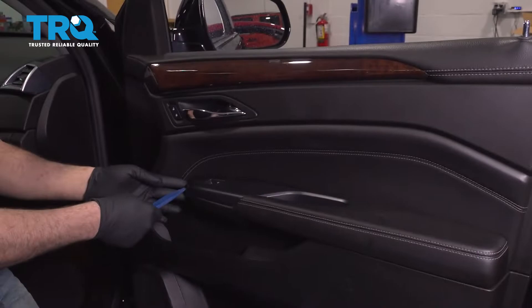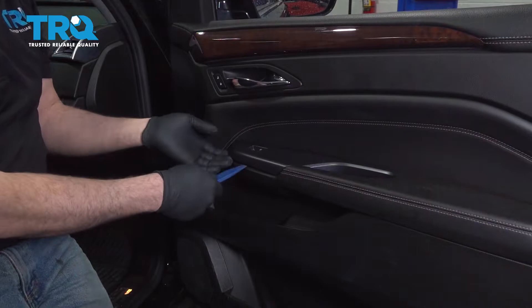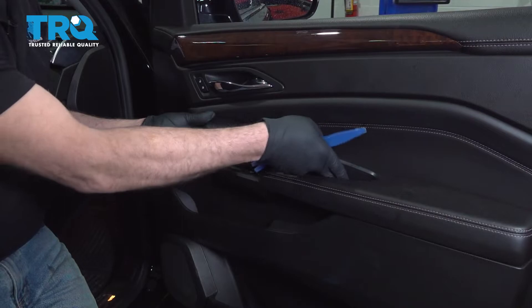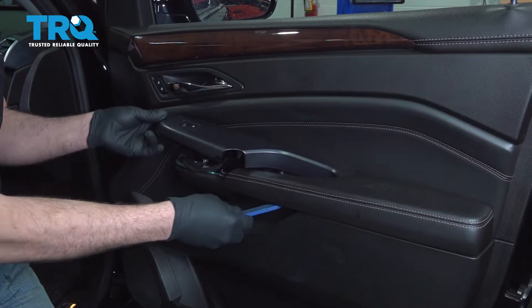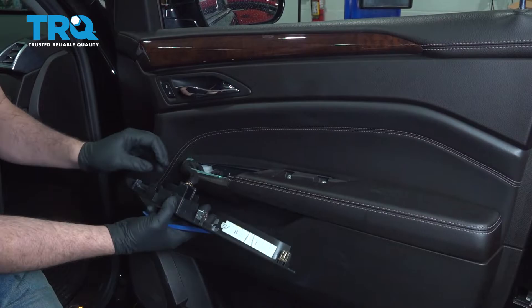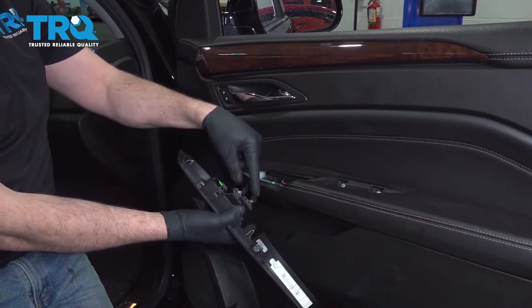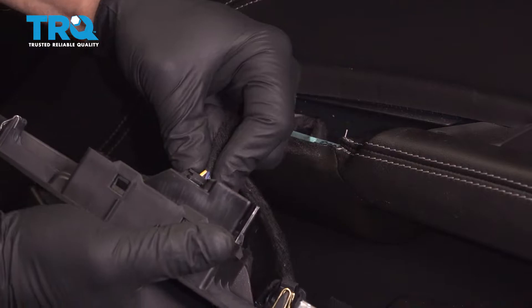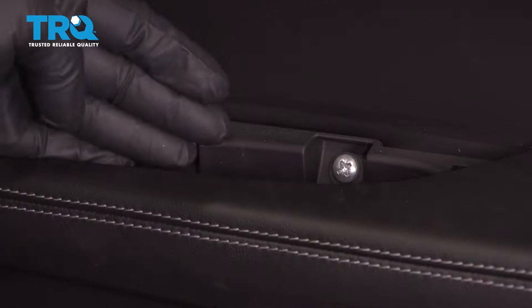On our passenger side interior trim panel, I want to go ahead and use a trim removal tool. I'm going to get underneath this little cover right here and pop it up. We're going to work our way back, lifting this up as we go. We'll lift up and disconnect the two connectors on the back. There are two little tabs — simply press in on the tab and wiggle the connector out. Set that aside.